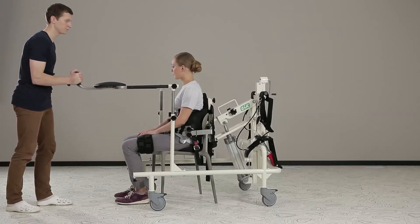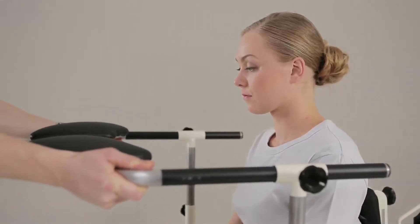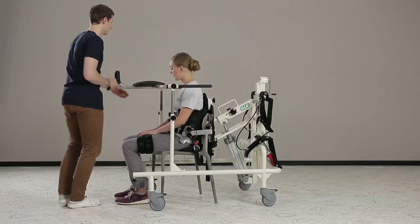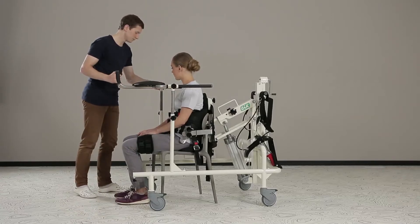The hand holder frame is put on and connected to the vertical stand to provide the patient with comfortable support. If required, the chest belt is put on to aid the patient in maintaining balance.